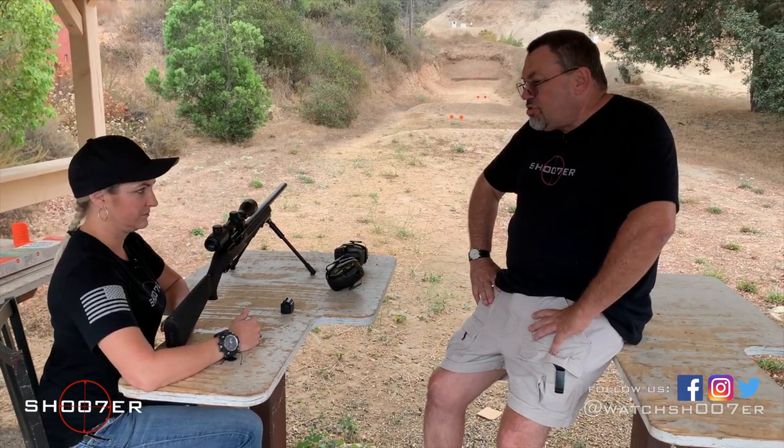Today we're very fortunate to have our guest with us, Jenna. Jenna's a friend of the show — you might recognize her from a previous video. Today we're going to talk a little bit about the bench rest position, and this way you'll have nice, accurate, and repeatable shots. So let's get started.